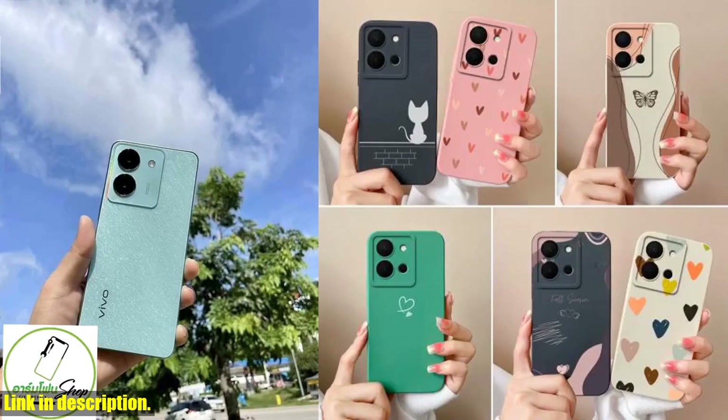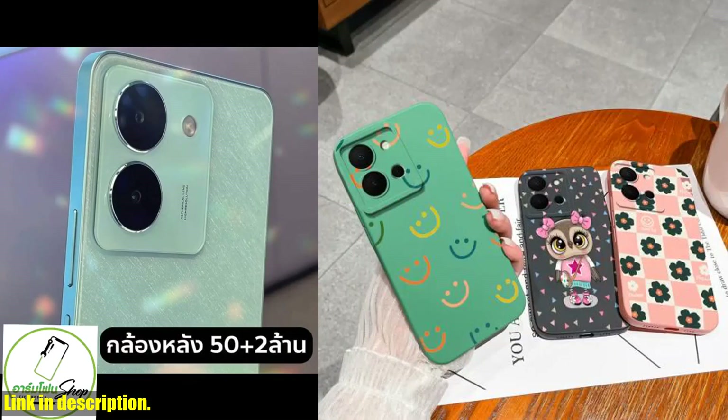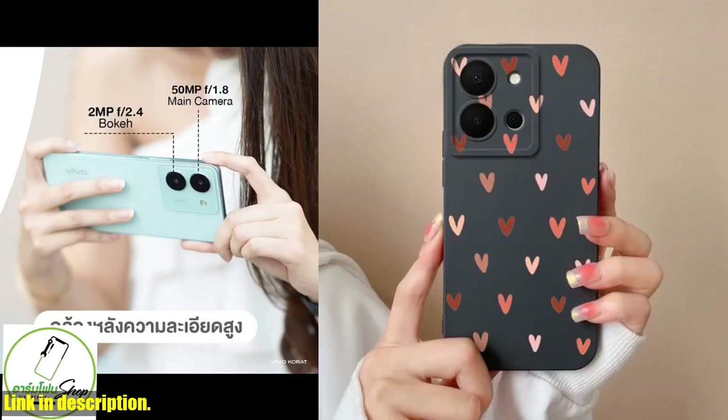The camera protection feature keeps your camera lens safe from scratches and damage, allowing you to capture those perfect moments without any worries. Not only does this case offer great protection, but it also adds a touch of style to your phone with its Simple Heart design.